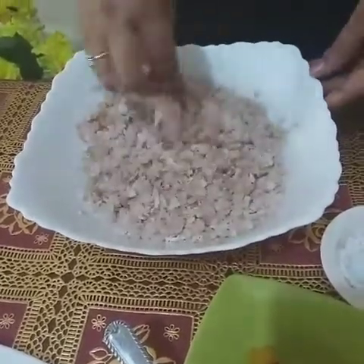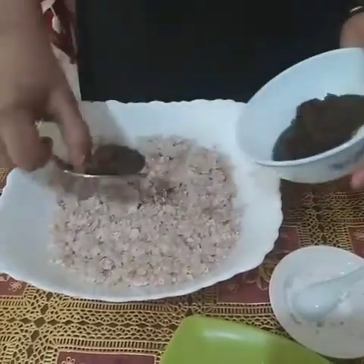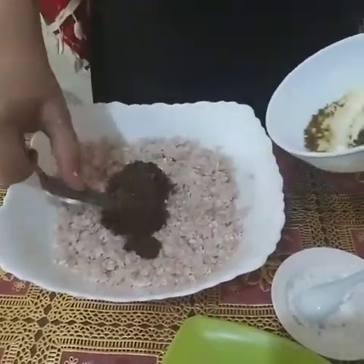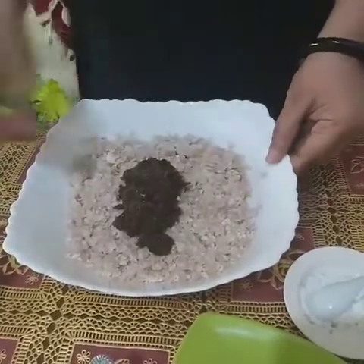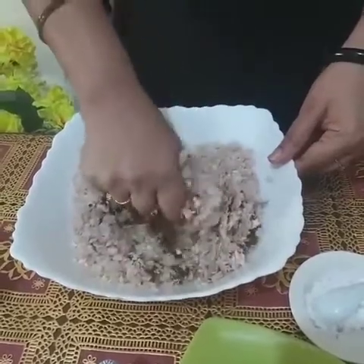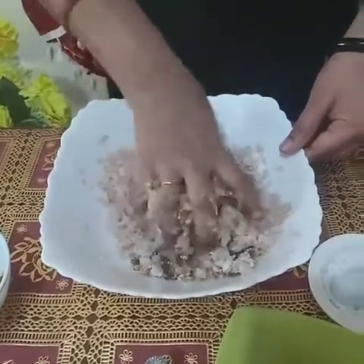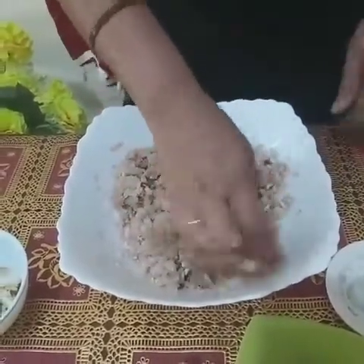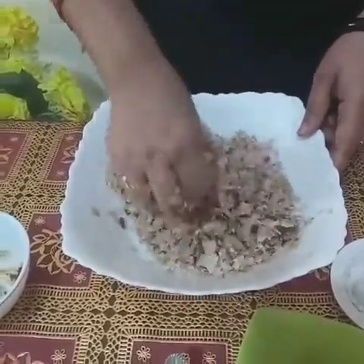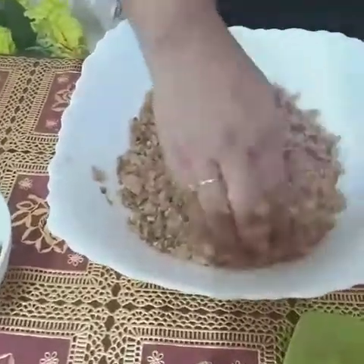Now add three to four tablespoons of jaggery or sugar. I prefer jaggery because it is a healthy option — jaggery is rich in iron, so it is a very healthy choice. Now mix it very well. You can see the jaggery has mixed in and the rice flakes are moist.